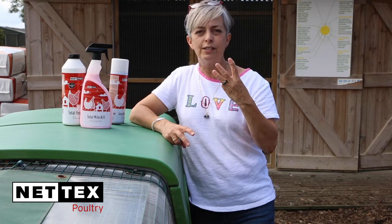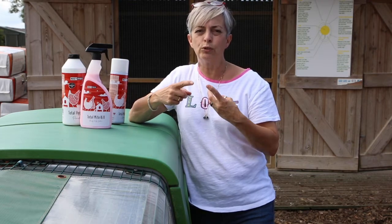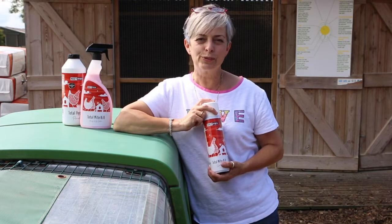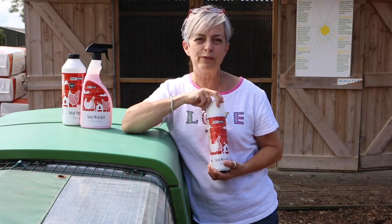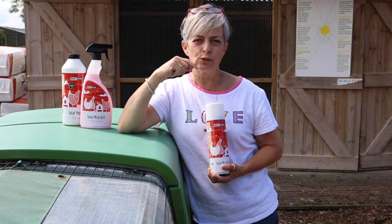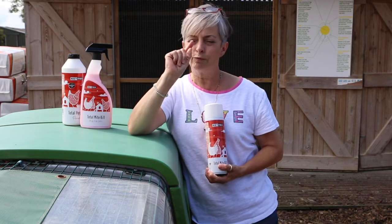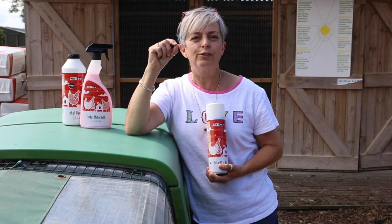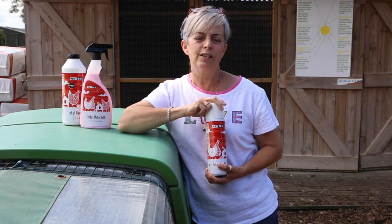You need to repeat this every three days when you've got an infestation until you've knocked the mites right back, then continue with a weekly clean as a preventative to stop it happening again. As a final step for getting rid of those mites, use the Total Mite Kill aerosol spray. This is one of my favourites because it has a really high velocity spray, so you can get right into all the nooks and crannies inside the housing. One key area people find hard to reach is the rafters and the inside of the roofing structure — that's where the mites like to hang out in all the cracks — so you can really squirt this in there and kill all the mites hiding out there.